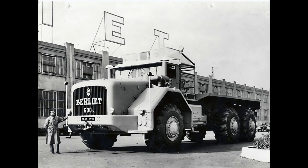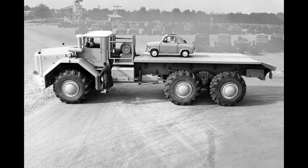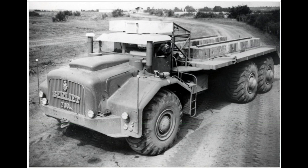The T100 was the biggest truck at its time, with 5 meters high, 5 meters wide, 15 meters long, and a weight of 50 tons. It was designed by French manufacturer Berliet in 1950 to transport heavy equipment for oil exploration projects in the Sahara.